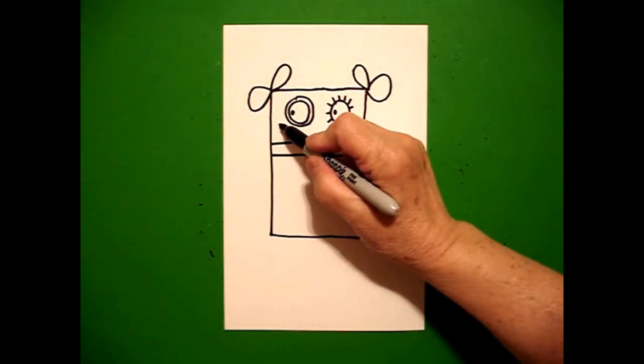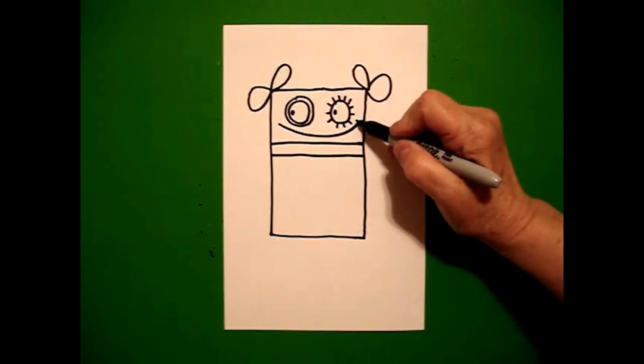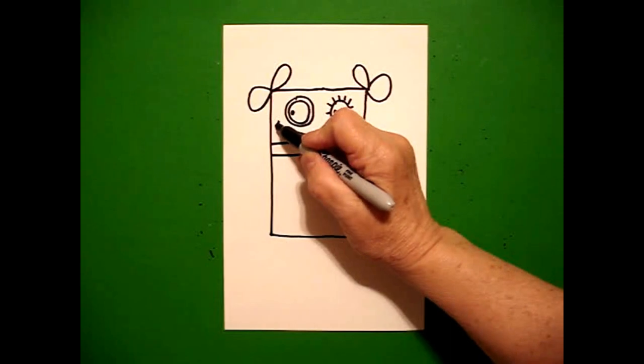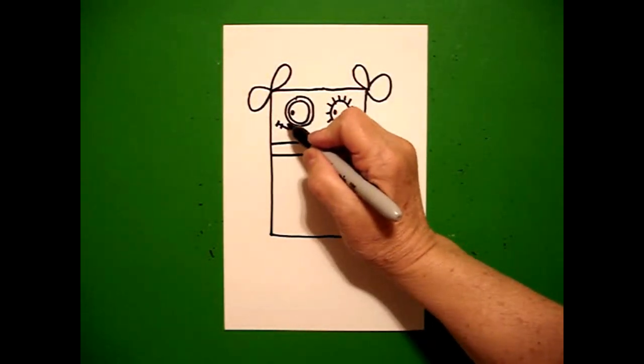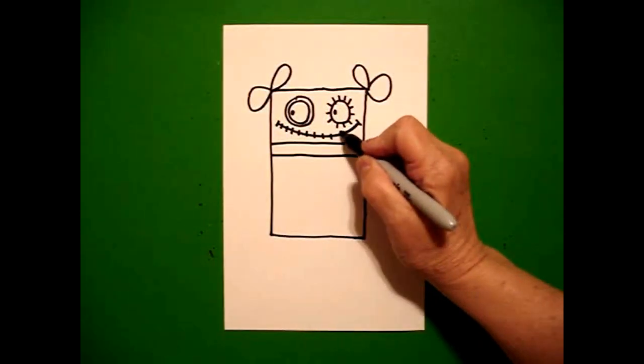Right underneath, I draw a big curved line over, little curved line, little curved line. And now I'm going to put little straight lines going across the curved line.